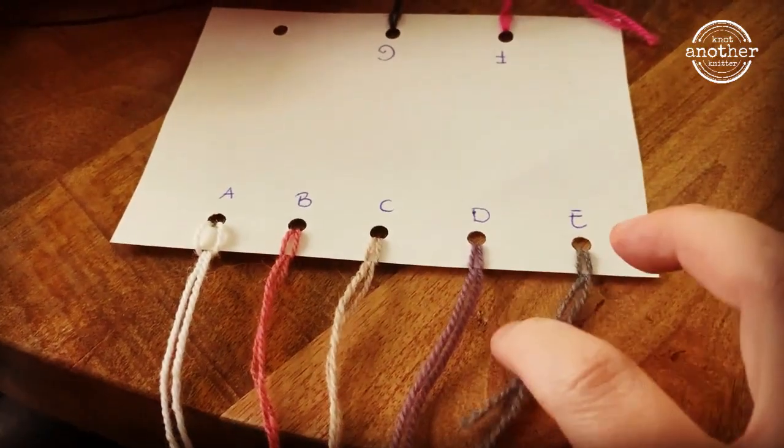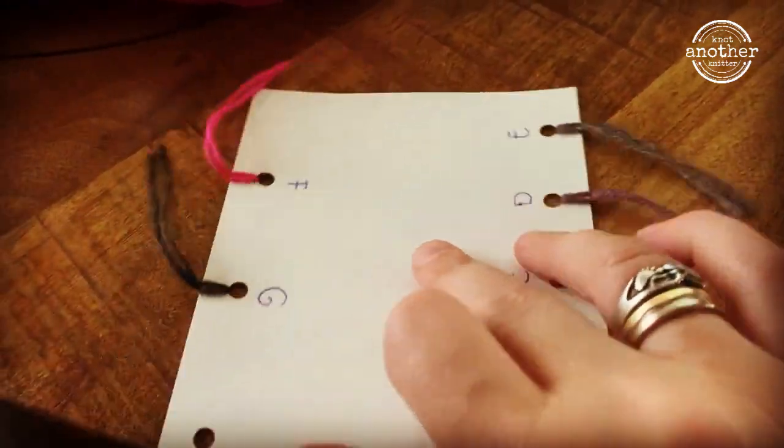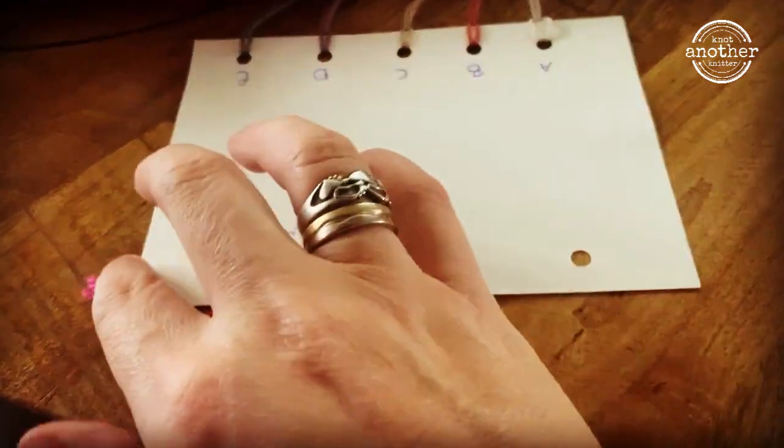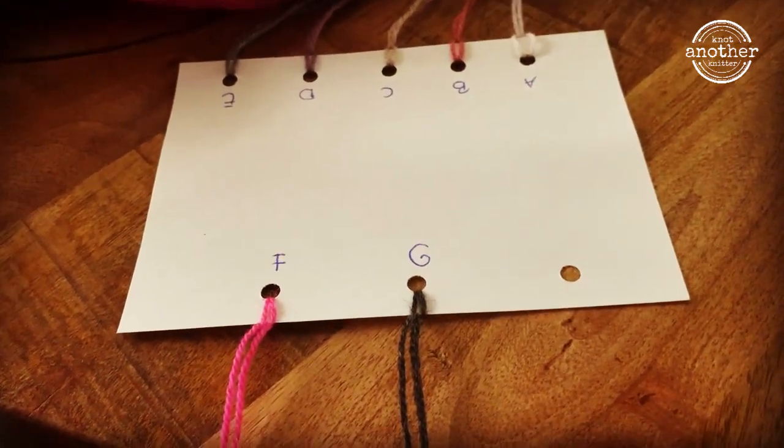And to keep track of everything I have made a sample card, and I have put the letters on so I don't get confused and get things wrong.